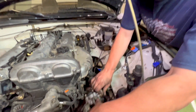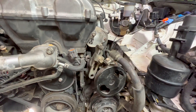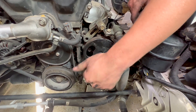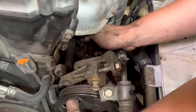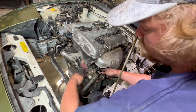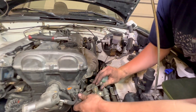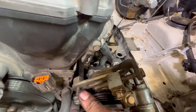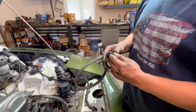Now we can go ahead and put our power steering pump back on. It slides in like that. You gotta push the long bolt down through the front of the pulley, through the sleeve, and on the back you've got the nut. We'll snug this up a little bit. The shorter bolt here holds the adjustment bracket to the engine — put that on loosely. Now we can put our belt back on.